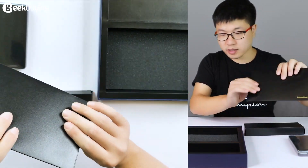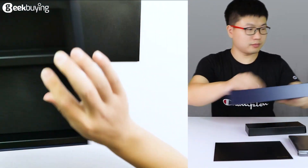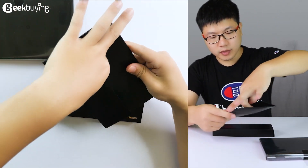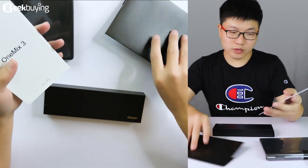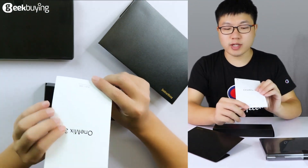It seems like this is a letter. There is nothing inside now — I'll unbox this letter. It seems like an invitation letter. Okay, this letter is actually the introduction guide.